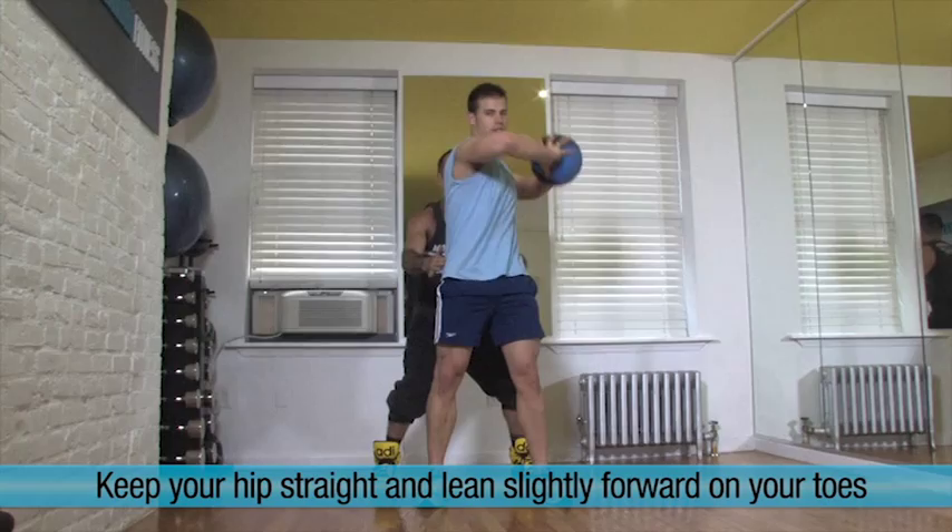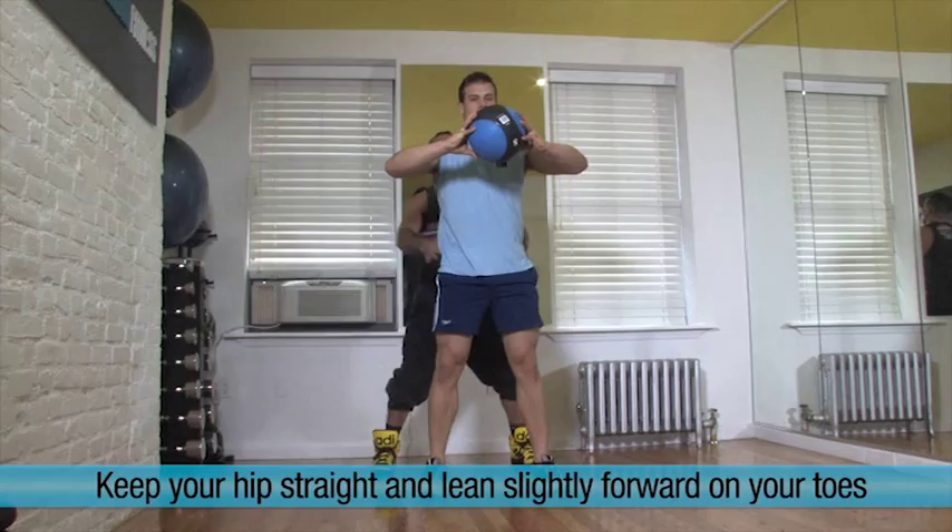Now hold your hips, just move your upper body, lean forward — the weight of your body is on your toes. And center, and stop, and give me a squat, drop the ball between your legs.